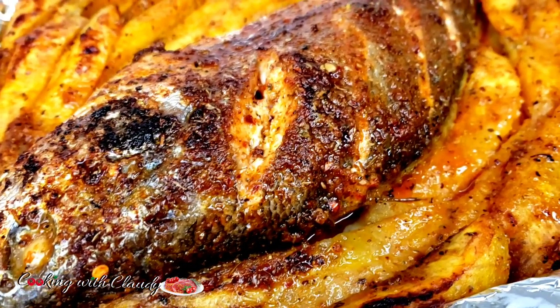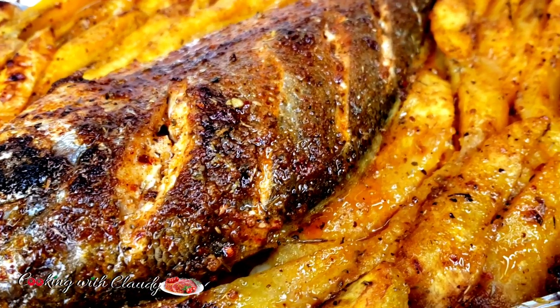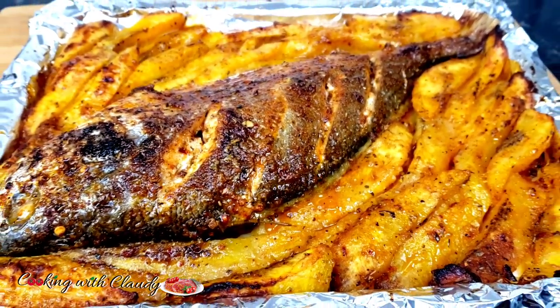Join the fish and the plantain in one pan and roast it to perfection. This recipe is going to be the best — so good that you will definitely want to try it over and over again. Keep watching.